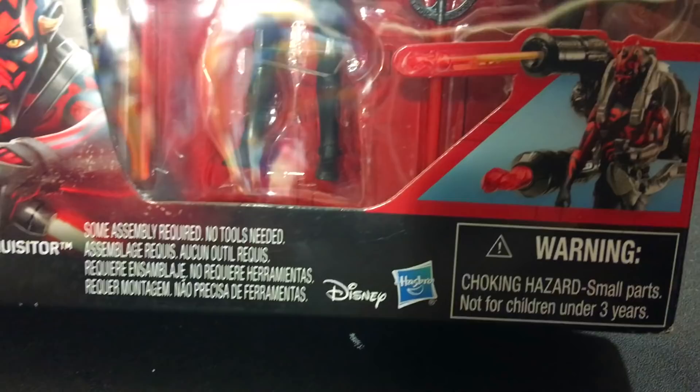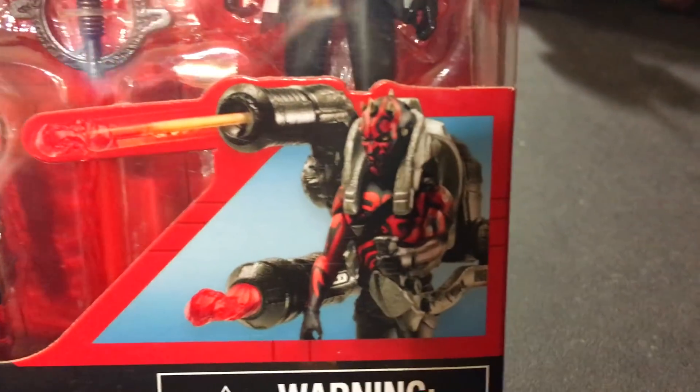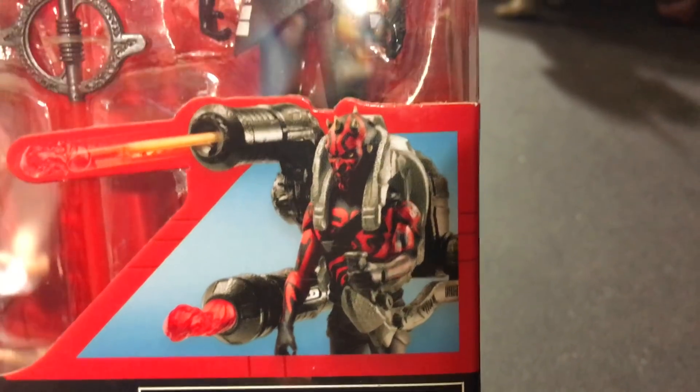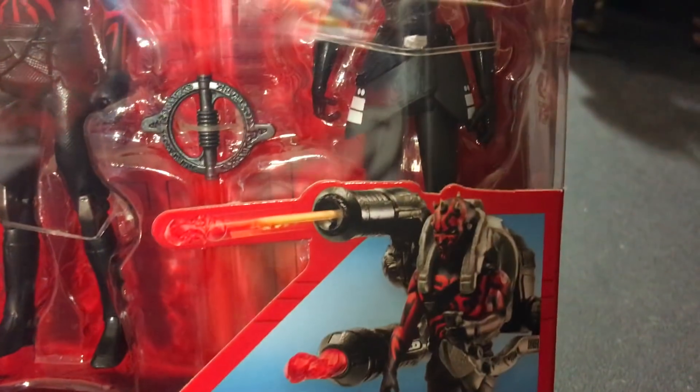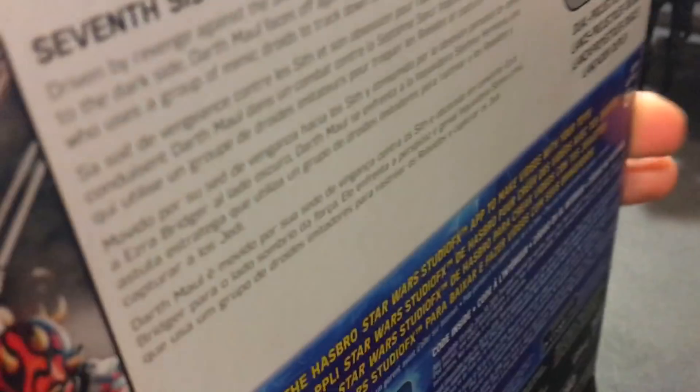It says some assembly required, no tools needed. If you're under 3, don't put this thing up your nose. I don't like that at all. I don't like the backpack on Darth Maul. I do like the Inquisitor's saber right there though — that's pretty cool. But I think that backpack is just the worst.